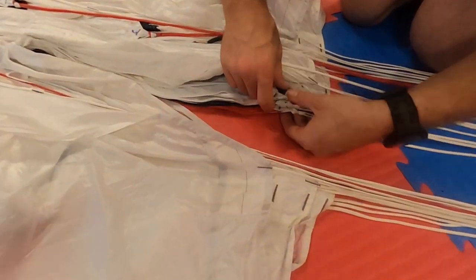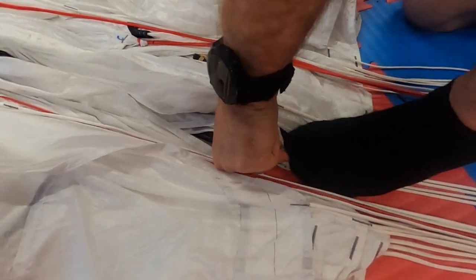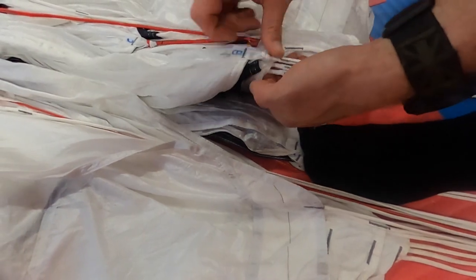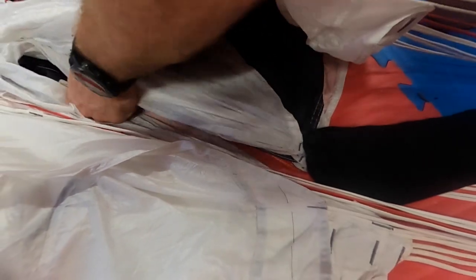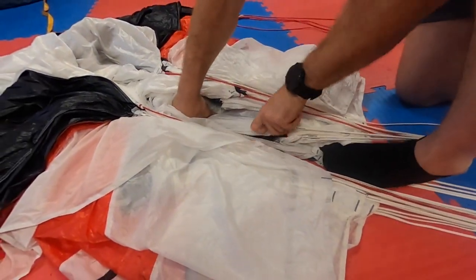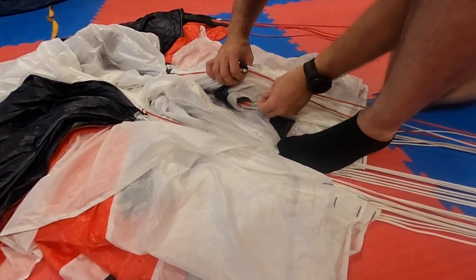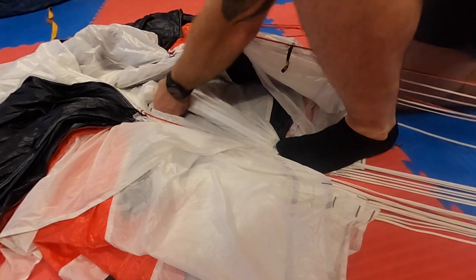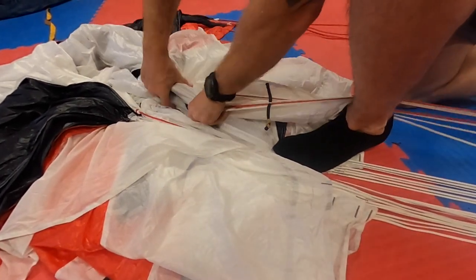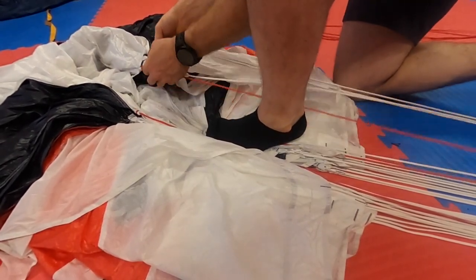Identify the four A lines, place a foot or knee on them, then identify the four B lines. Run your hand along the material from the A lines to take the tension and then flake the material between the A and B line groups. Repeat the process with the C lines — tension material along from the B lines, flake between the B and C line groups and place the C lines under the foot or knee. Do exactly the same with the D lines.